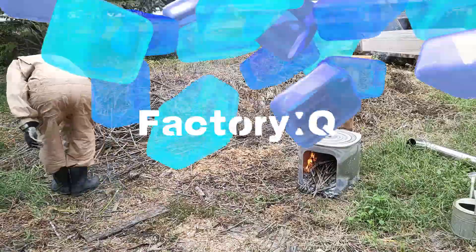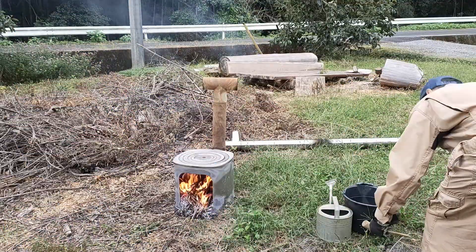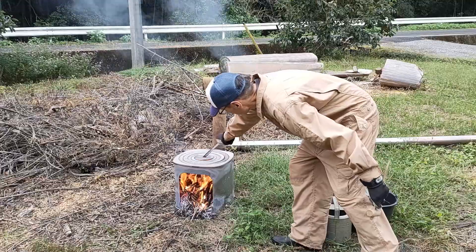念のため言っておきたいと思いますがこれはいわゆる野焼きとは違って農作業のための焚き火ということなんでね、法律的にも許されている範囲内だと思います。田舎なんで近所迷惑にもなりませんしね、近くに水を置いて目を離さないようにして燃やしています。さあ火が強くなったんで煙突をもう一回焼いてみたいと思います。